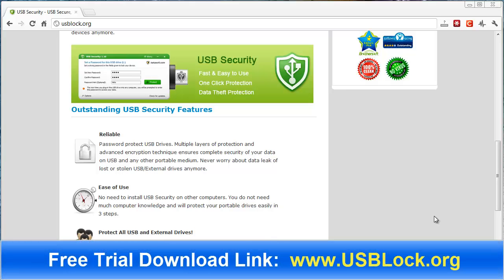In this video we're going to look at a really easy way of how you can password protect your USB drive. Not only can you password protect just USB drives, but you can also use flash drives, thumb drives, memory sticks, external drives, jump drives, and memory cards.